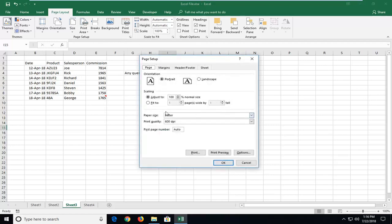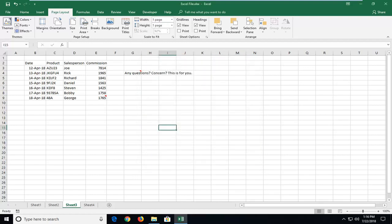Now that we're on this screen, you want to set it to Fit, and then you can set one page wide by one page tall. And then once you're done doing that, just left click on OK. And there you go guys, it should be confined to one page at this point.